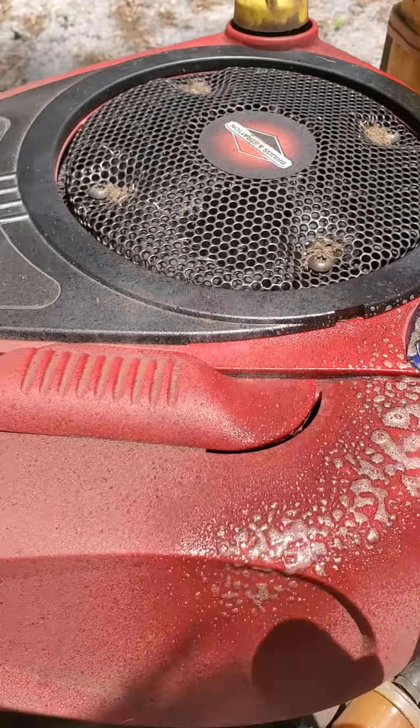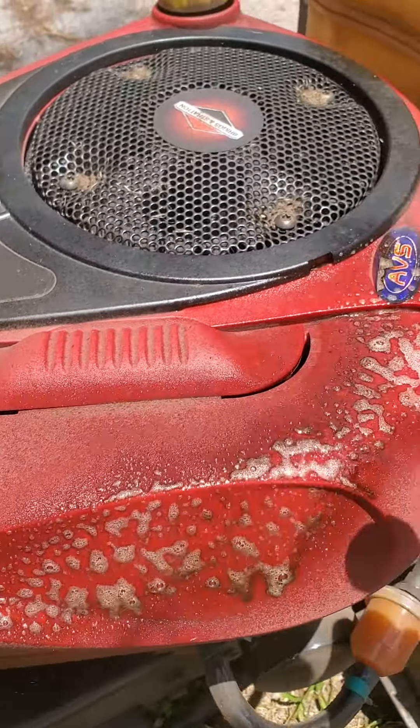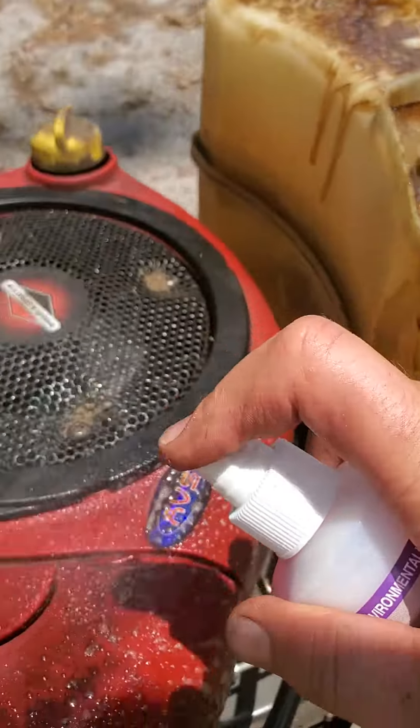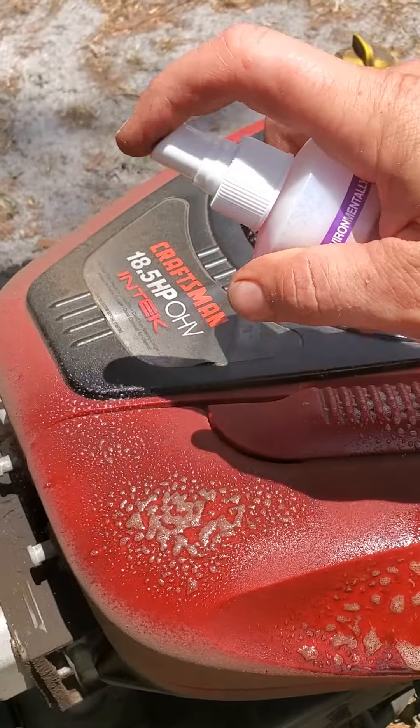What's so amazing about this is that it's not caustic like many strong cleaners are. There's a great deal of safety that has been built into this product for the consumer.